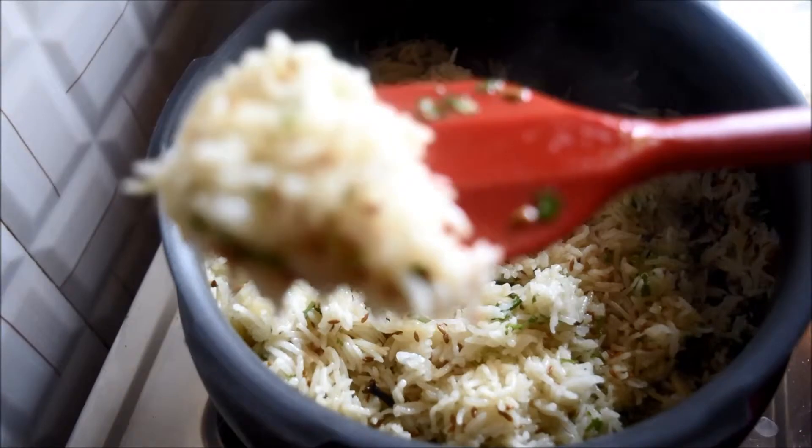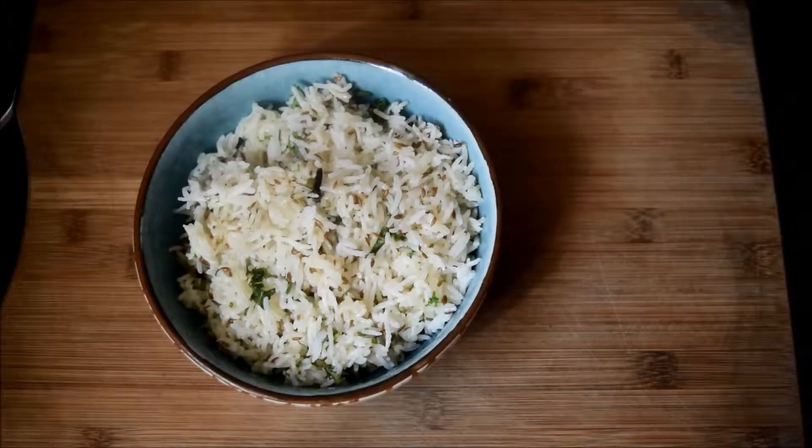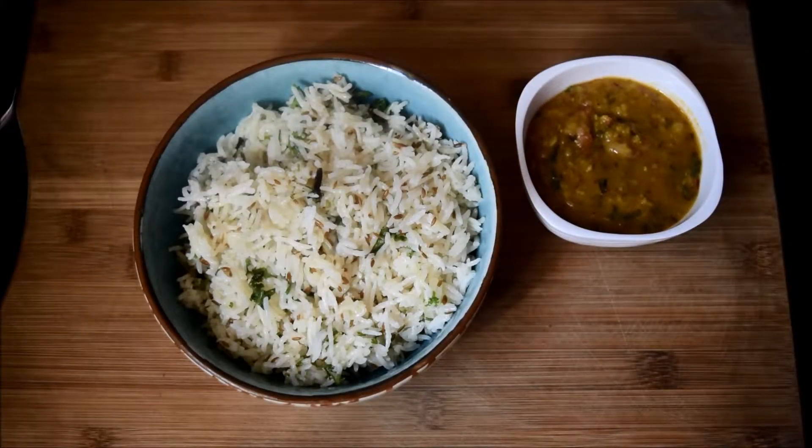Simple jeera rice is ready. Serve it with dal fry or any spicy curry of your choice. Hope you all like the recipe — thank you for watching!